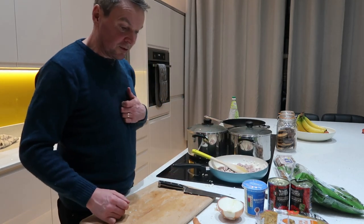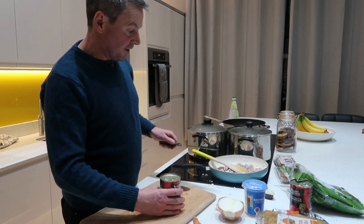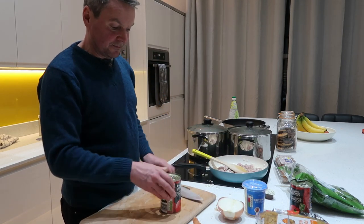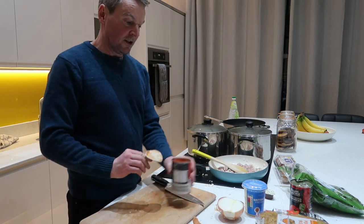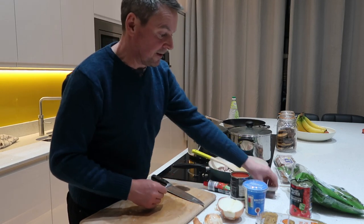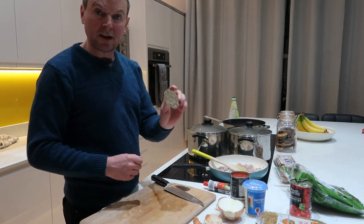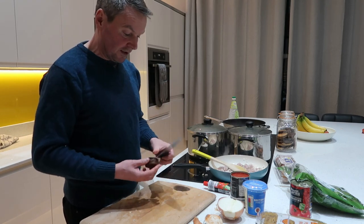Just let those sausages cook away for a little while. The next thing to go in, once they are cooked, will be a tin of chopped tomatoes, a squirt of tomato puree, and I'm going to put in a beef stock just to give it a bit more flavour.